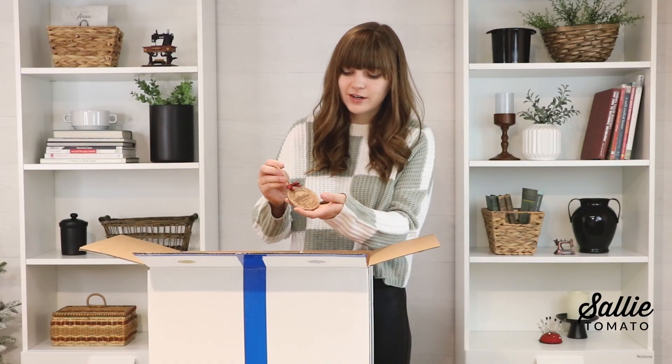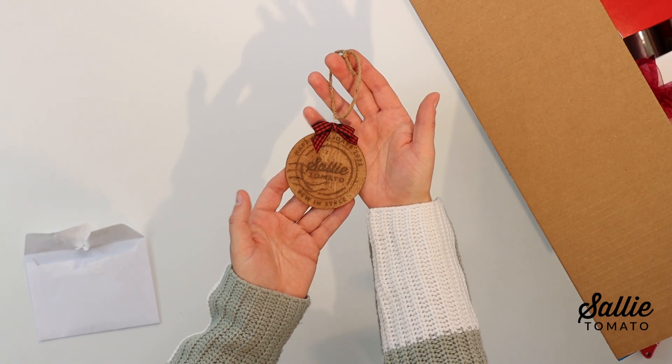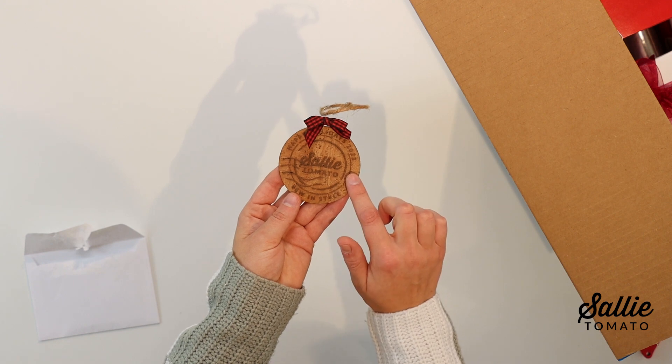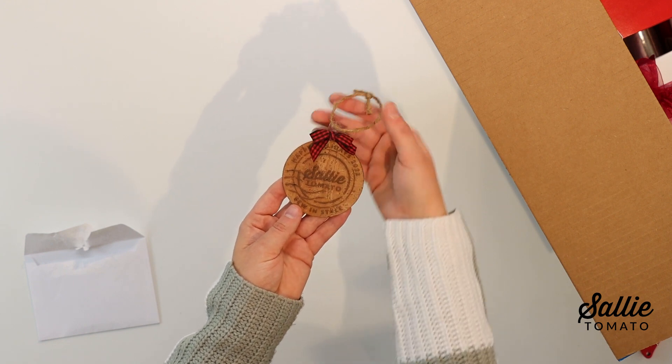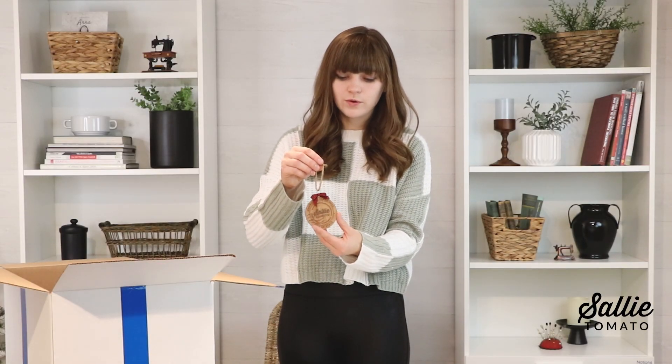Here it is! Our team at Sally Tomato made these ornaments for you — all handmade by our team. We used our laser cutting machine to cut out the cork fabric and engrave it. As a little memory it says happy holidays 2022, and we adhered it to this acrylic ornament for you to enjoy all season long and hang on your tree. I hope that you like this gift and I will see you tomorrow for day two when we unbox the next gift in our advent box.